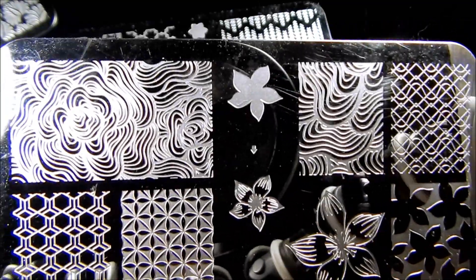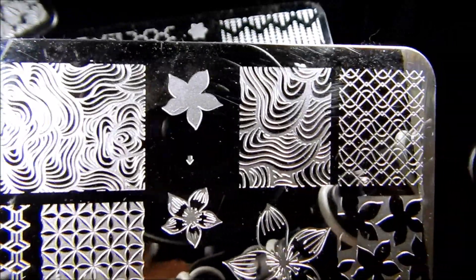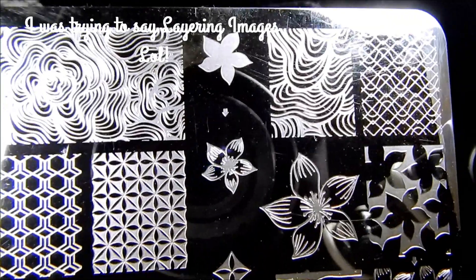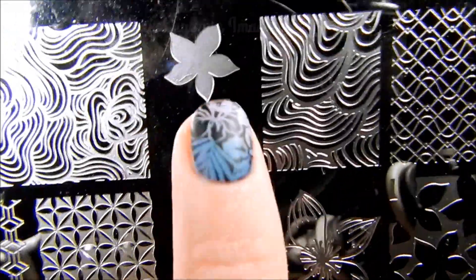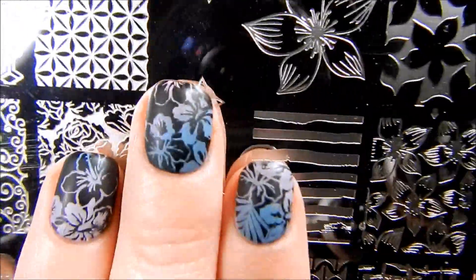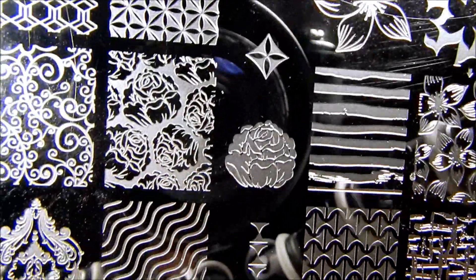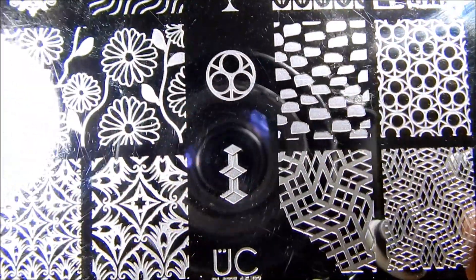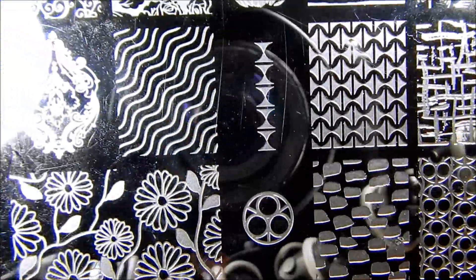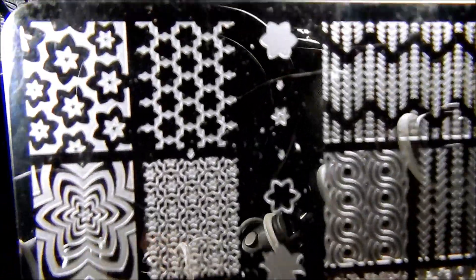This one has almost like a wood grain look, and then it's got images where you stamp that and then stamp another design on top with whatever color you choose. There are fun little lines here — I just love all of the images on these plates. All kinds of different varieties, so many looks you could do. That was plate 1502 and here is plate 03.